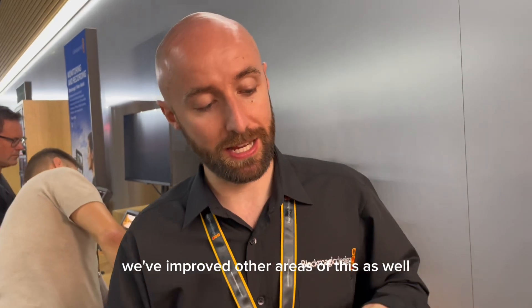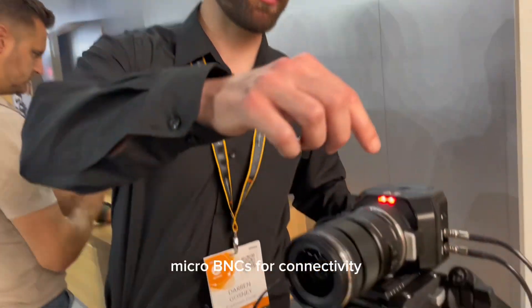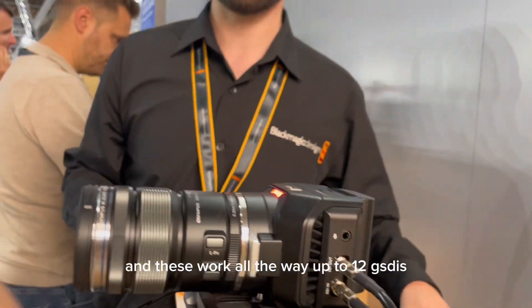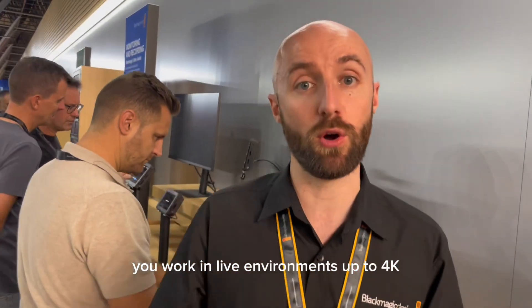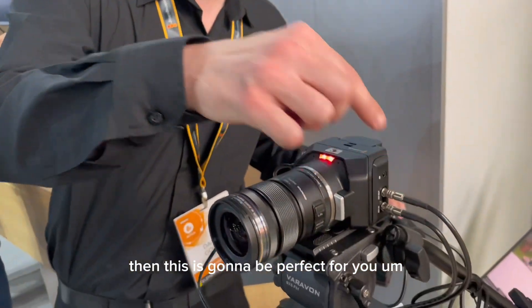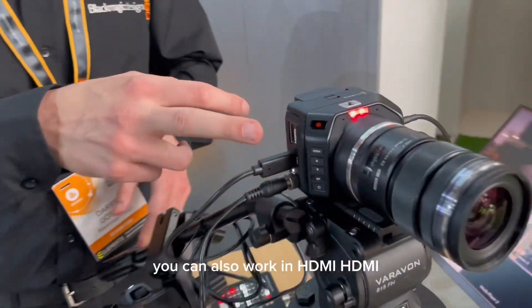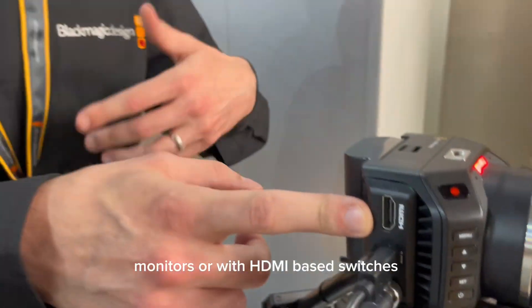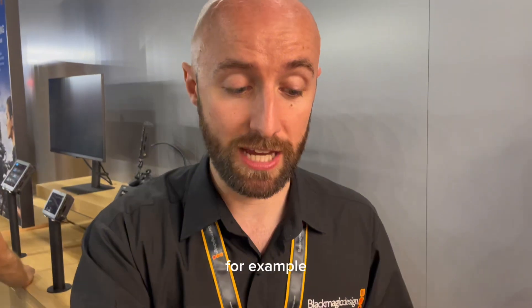We've improved other areas as well. We've got Micro BNCs for connectivity, and these work all the way up to 12G SDI. If you're working in live environments up to 4K at 60 frames per second, this is going to be perfect for you. You can also work in HD via HDMI, so you can still optimise working with off-board monitors or HDMI-based switchers.